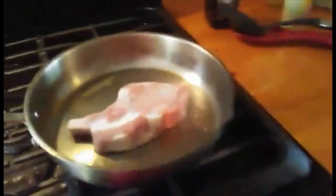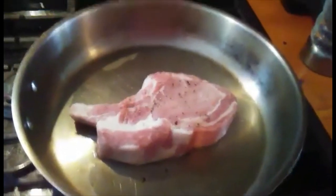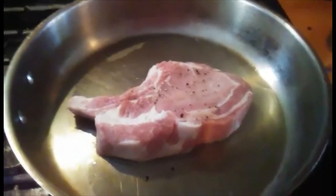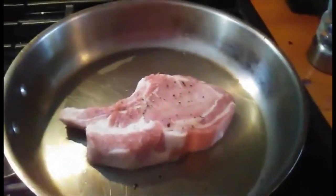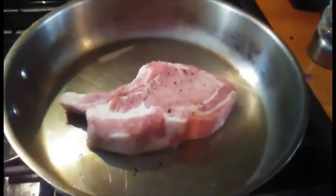I put it in the pan and I'm going to add a little bit of salt and pepper. Now I'm going to sear it — I'll let you see once I turn it over. I'm going to sear for about a minute to a minute and a half.